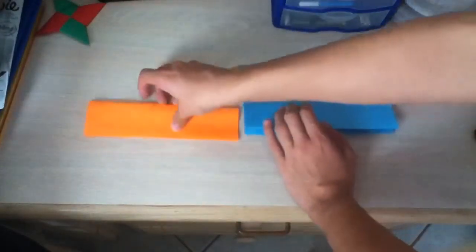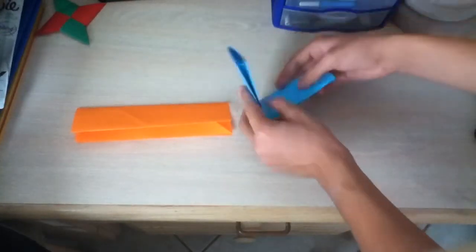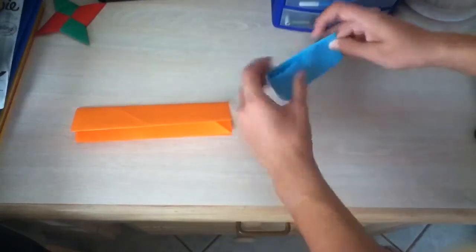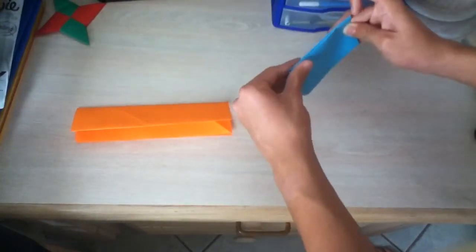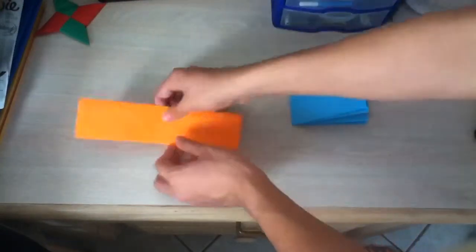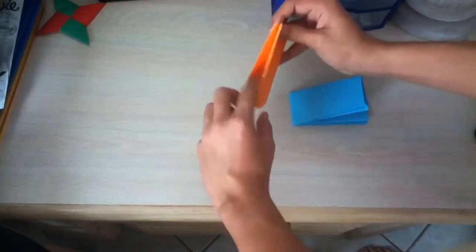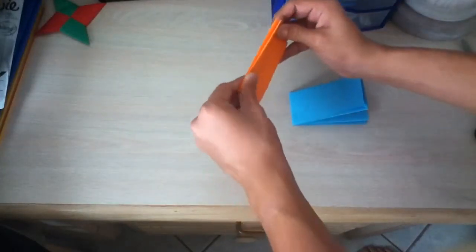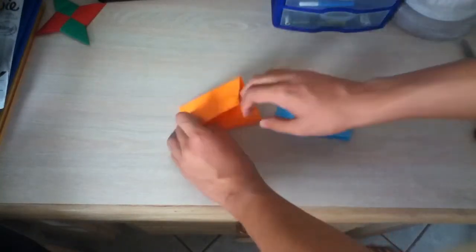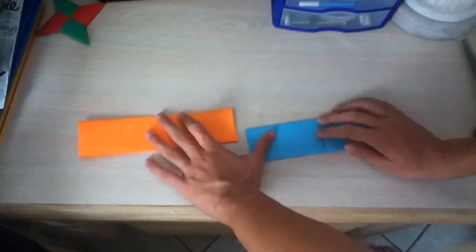Then you're going to grab both of them and fold them just like this. Really good. So, fold them like that. And you're going to fold this one too, just like that. Then you're going to open them both back up like that again.